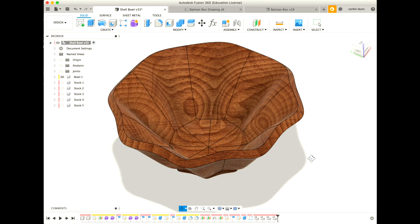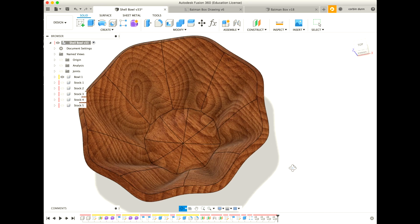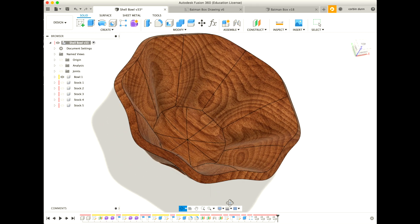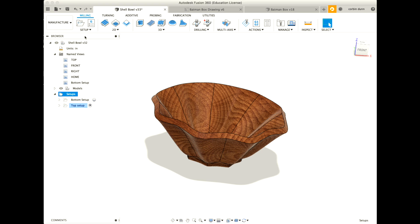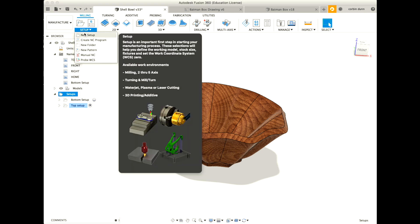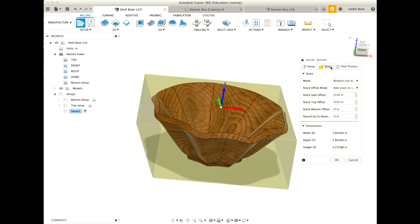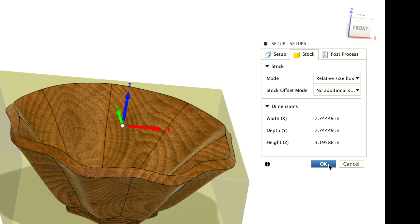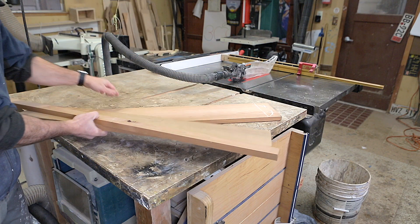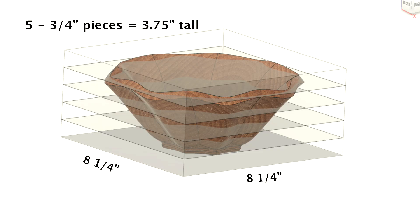I started this bowl by designing in Fusion 360, primarily using the form tool to generate the shape I wanted. Check out the link in the description to download the Fusion file so you can machine it yourself. I needed to figure out how large a stock piece I would need. I went into the manufacturing section of Fusion, created a new setup, went to the stock tab, made sure the relative size box was checked, and selected no additional stock. This told me I needed a seven and three-quarter inch square piece about 3.2 inches high. I planned on using three-quarter inch thick pieces of cherry wood, which meant I would need five pieces to get the required height.